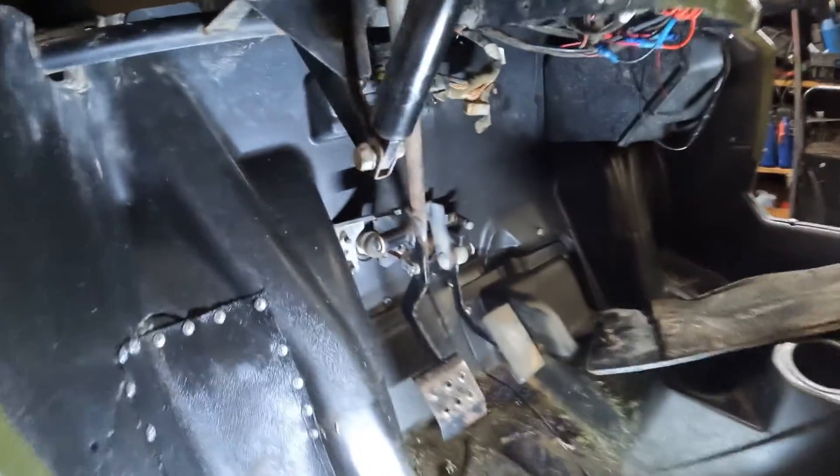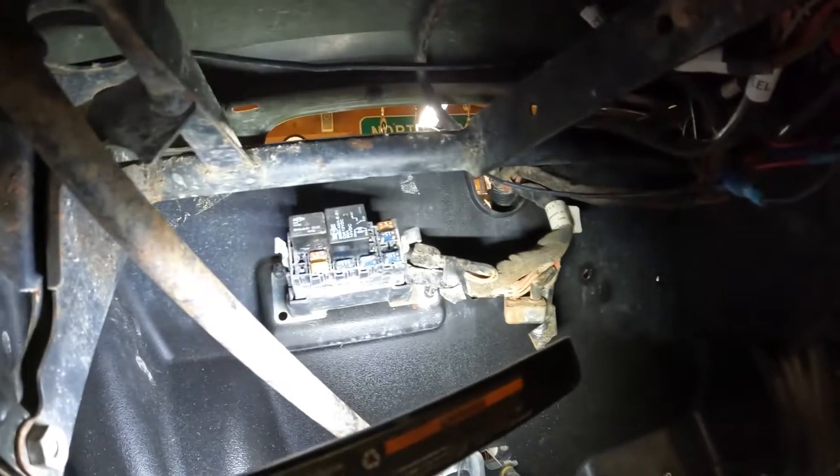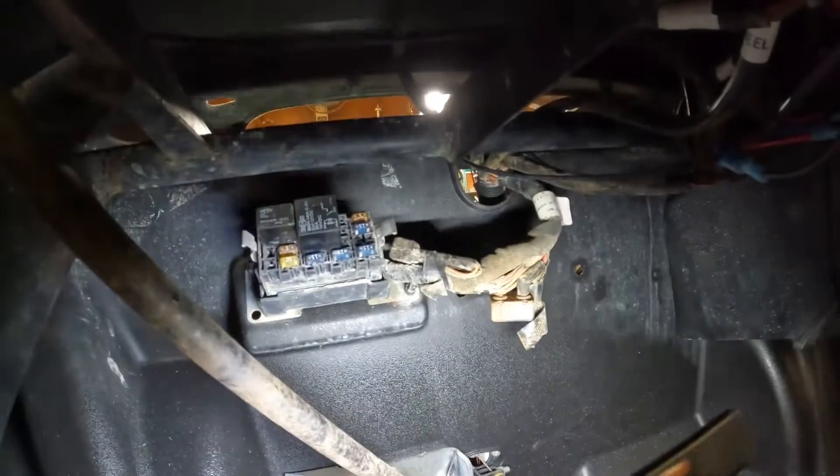The second thing I checked was all the fuses under the dash here. All the fuses were good. I'm not even 100% sure which fuse is specifically for the fan, but they were all good so I didn't worry about that.